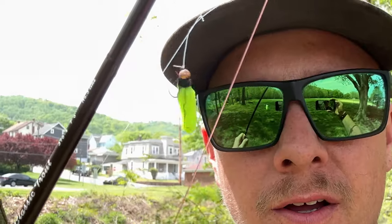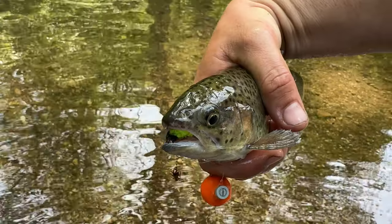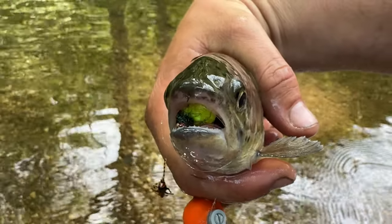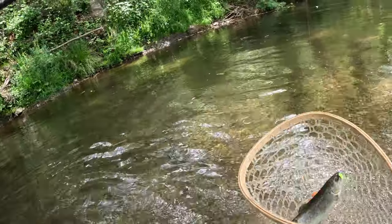The third fly is the mop fly. I tie these in chartreuse and pink. My favorite color out of those two is the chartreuse — the trout absolutely love the chartreuse mop fly. It's bright, it's big, and it seems like a big meal for them.